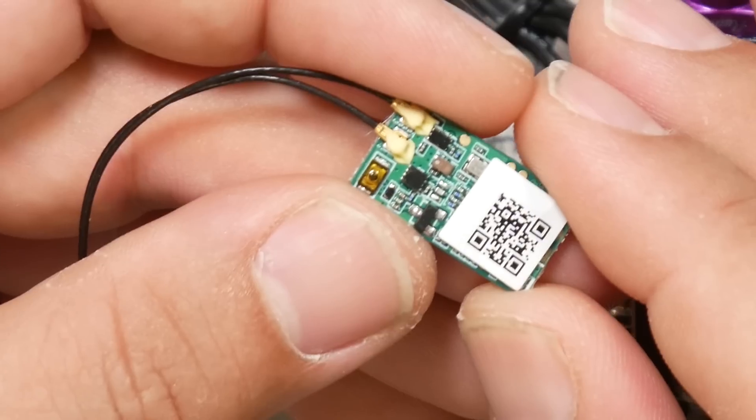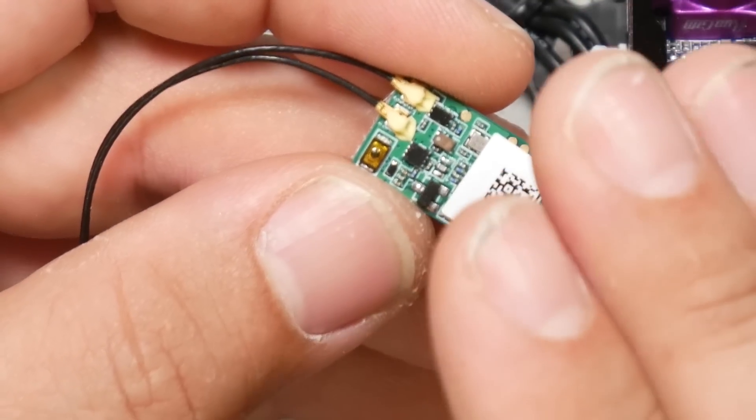If you were to ask me what FrSky receiver to put into a micro quad two weeks ago, I would have said the FrSky XM Plus. This is the XM Plus — it is pretty small, not too expensive, it's got diversity. It doesn't have telemetry, so it's not a full telemetry capable receiver. But for micro quads, maybe that's not as important — a lot of people don't care about that. XM Plus. But there's a better option today — better along some axes.